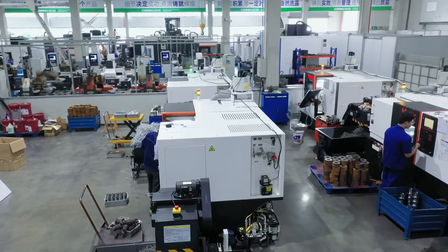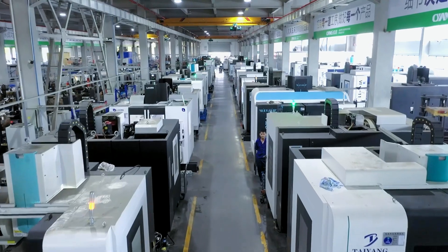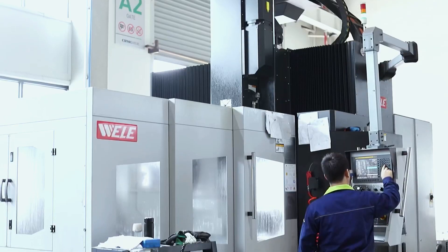In our workshop, we use Japan Mazak, Okuma, and Spearpart Processing Centers. All these high-precision CNC centers make our products with high quality. Our company has always followed the principle that the industry is keeping change because of us, and has been innovating constantly.